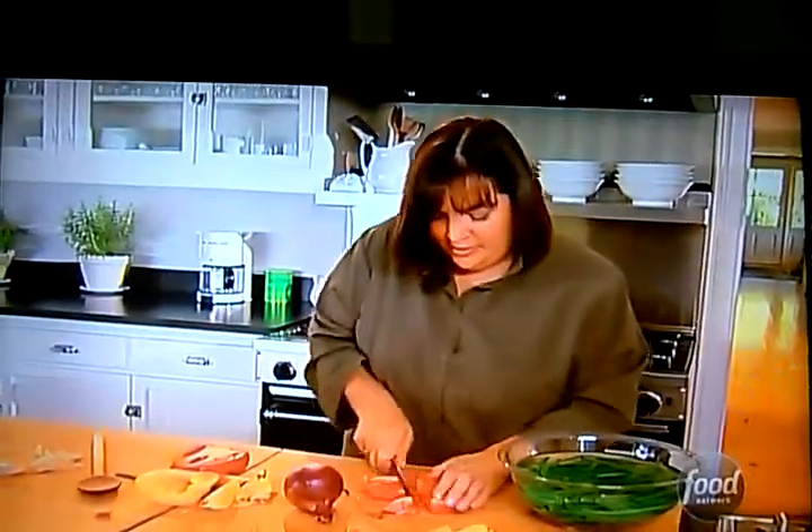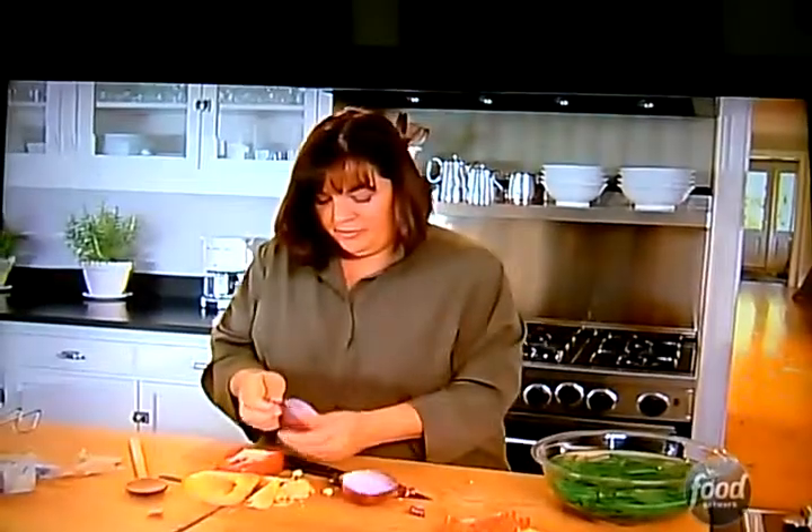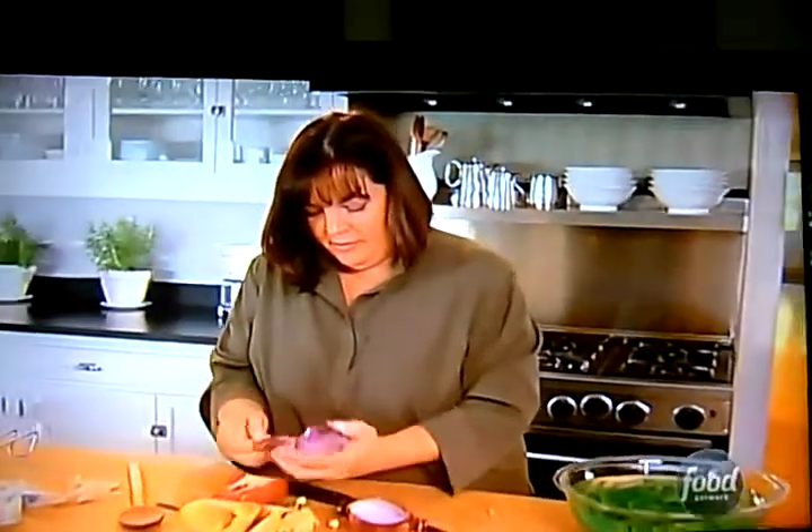Cut it in like six pieces — big chunks like that — and then one red onion, cut in half, take the peel off. Also in big chunks. Those onions always make me cry. Put them on a roasting pan with a little olive oil.